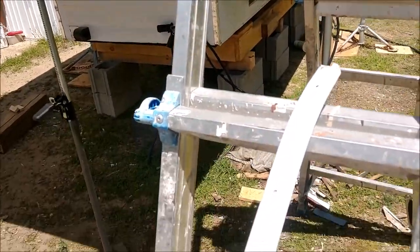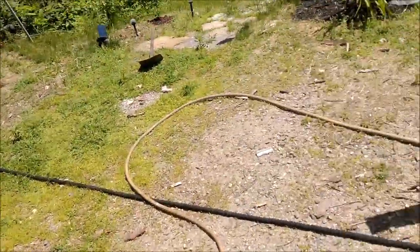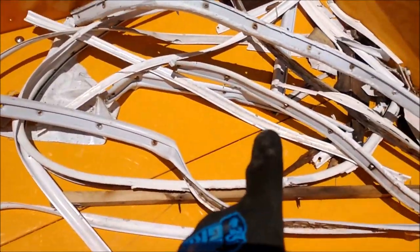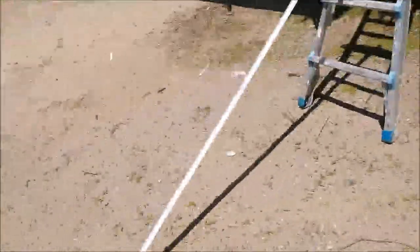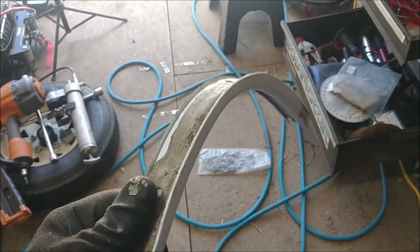Before I go and experiment with this brand new piece — which is about $30 a piece for an eight-foot section, so it's not cheap — I realized I had some of the old stuff laying around that I pulled off. I thought, why not just fool around with it a little bit and see if I would be able to bend it into shape? I had nothing to lose; it was just some junk pieces that were going to end up in the trash anyway. So I gave it a shot and I was actually able to make the two bends.